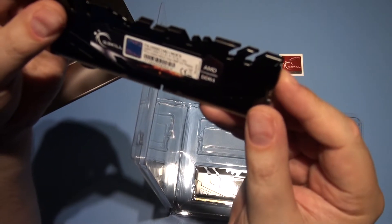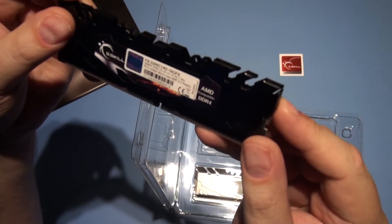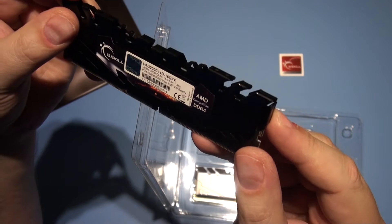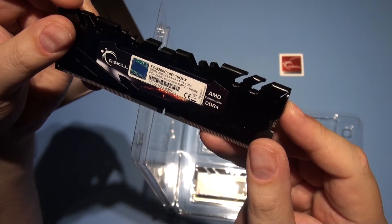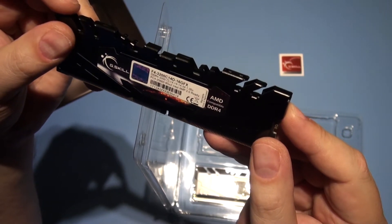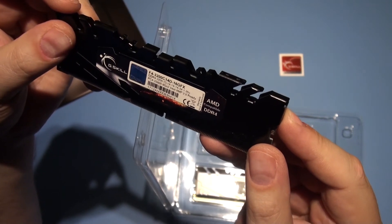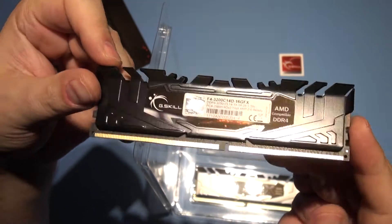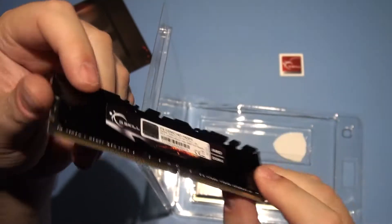I'll give you the timings written on here. It says 14-14-14-34, 1.35 volts, PC4-25600, 8 gigs times 2, Intel XMP 2.0 ready. So it will also work with Intel, of course — it's all got the XMP.